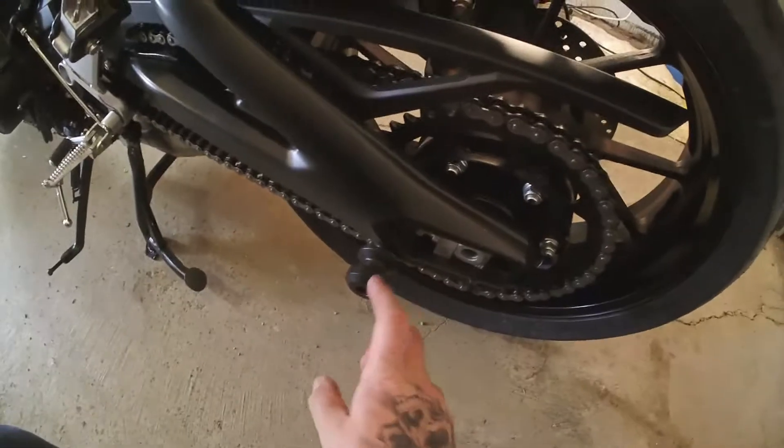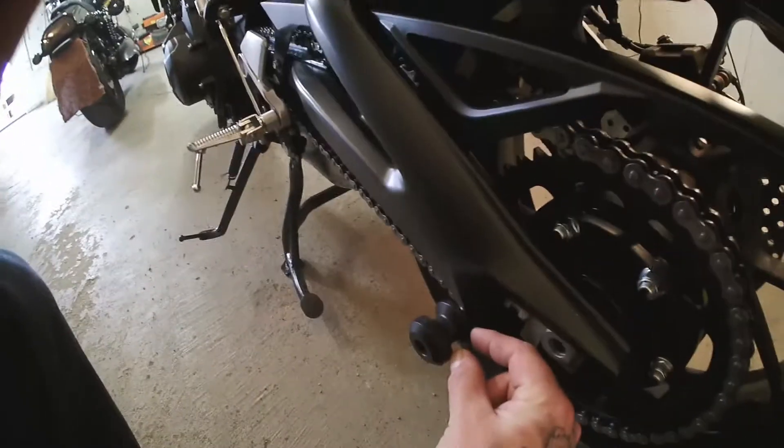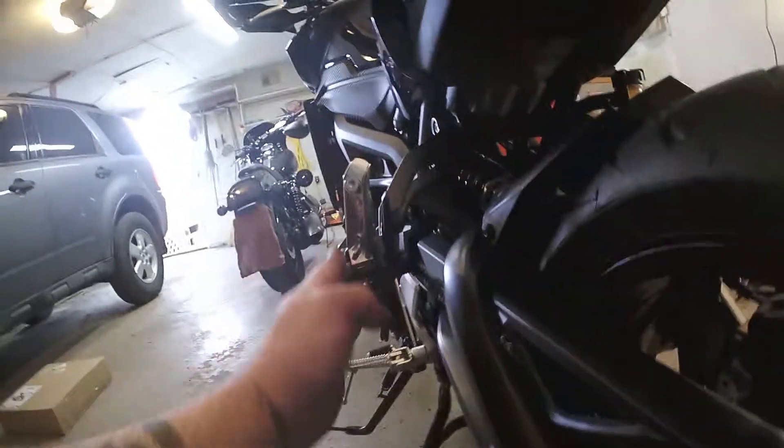The reason I think you should go with the slider style is it's not actually that much bigger. Your typical spool is still going to be right about there, so you're only really adding like a half inch, three quarters of an inch — it doesn't stick out very far. But now, in the event you ever lay your bike down, you're going to catch this, and then you're going to catch this.